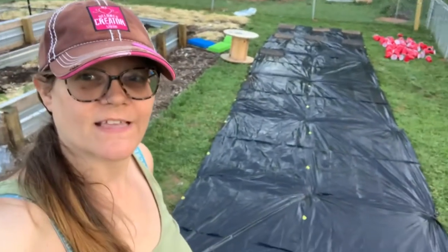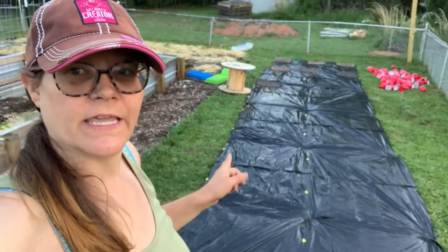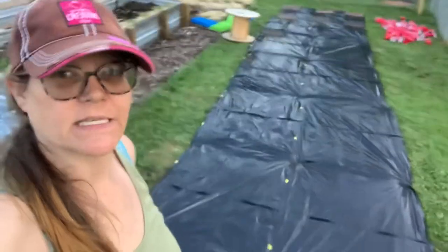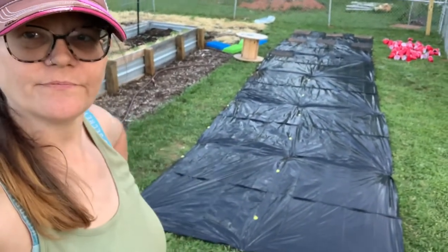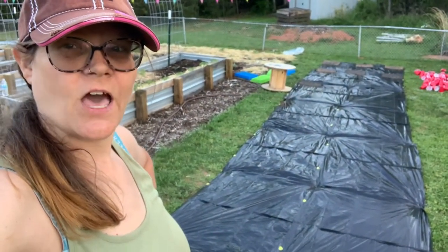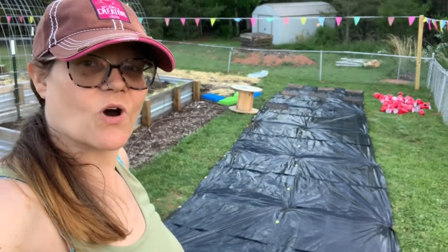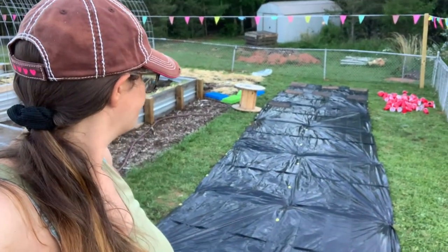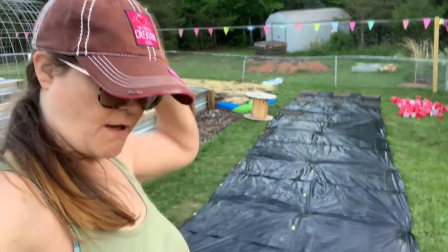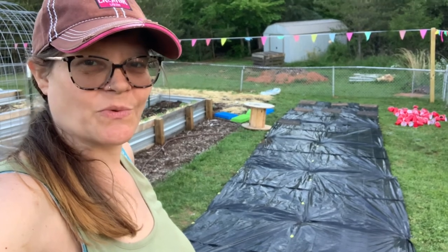I ran out of the landscaping staples, so I used rubber mats that I had instead. We'll let that set in the sun and let the sun bake the trash bags and hopefully kill off all the grass underneath. That'll make a nice little bed for the watermelons, squash, butternut squash, and everything else. So I'm going to go ahead and water my pepper plants that I just put in the ground. Y'all have a wonderful day — until next time, we'll see you soon!